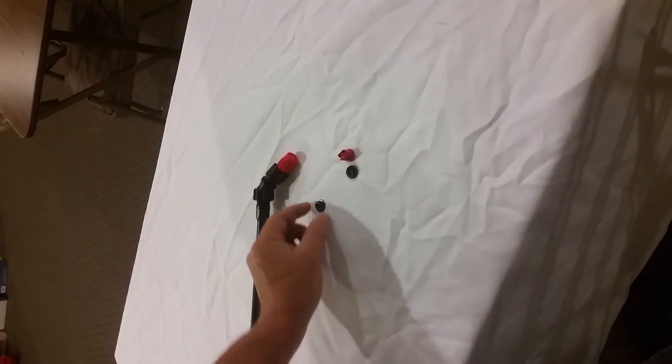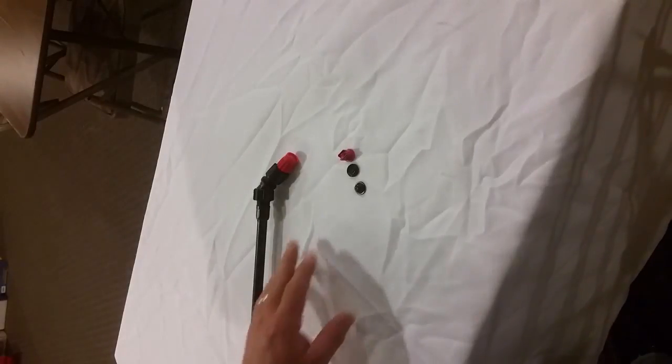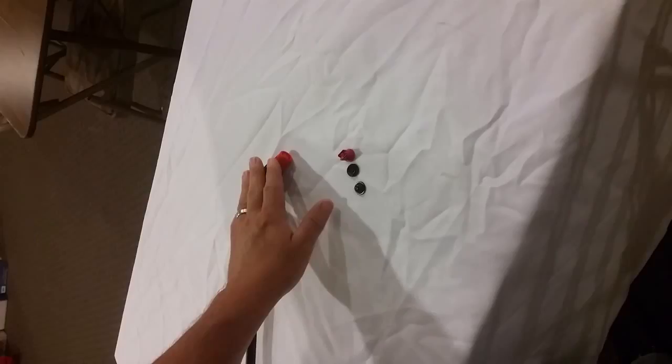We have a flat spray nozzle, we have a swirl plate, and we also have a jet cap, which is a singular stream type pattern. Here's how you change these nozzles from the adjustable.